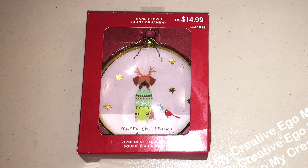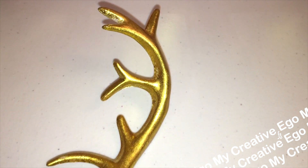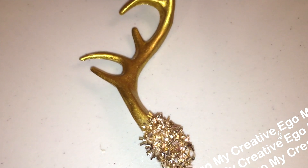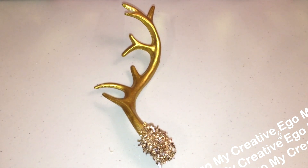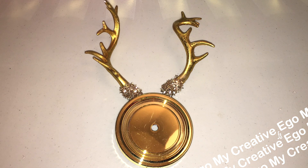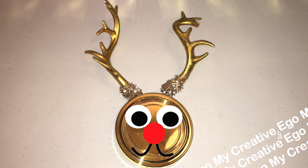Since we're on the topic of gold, let's talk about all these gold antler picks that I also got. I think this is going to be another future project — I can imagine pairing these antlers with a circle styrofoam ball. Just to give you an idea: you take something circular, add your antlers, put some googly eyes on there, maybe give it a little red nose like Rudolph. Right now it's kind of looking like Elmo — it's probably the nose.